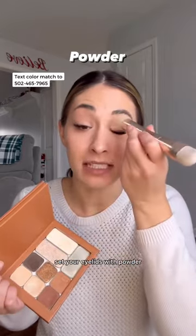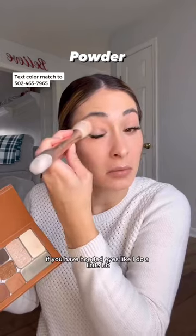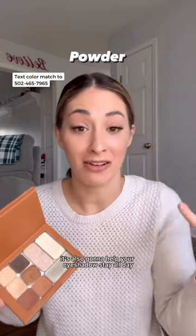And then, if you're going to do eyeshadow, set your eyelids with powder. It's going to prevent creasing if you have hooded eyes, like I do a little bit. But it's also going to help your eyeshadow stay all day and look better.